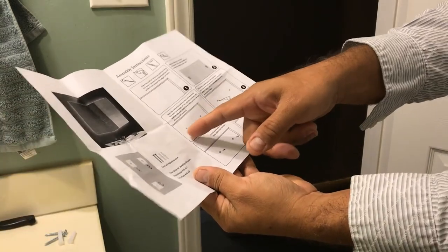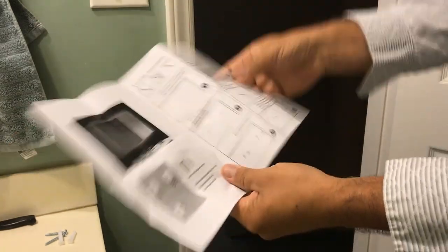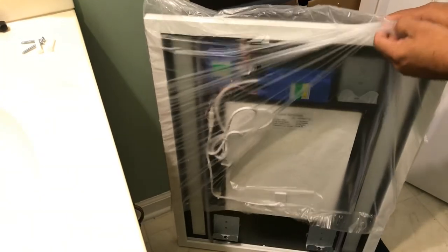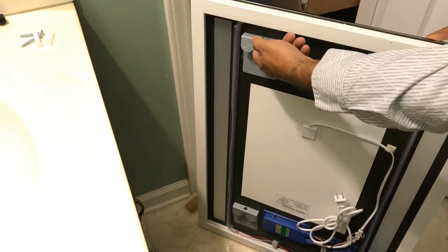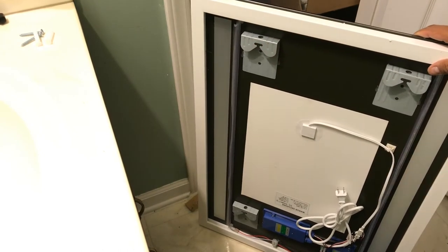Step two: measure where you want to put it and make the holes. It could be sideways or portrait. Let's take a look at the mirror — this is how it looks on the back. That bottom part is supposed to be up, like this. We make holes to hang it through here. And this is the cable too — plug it in. There's a button here to turn the light on.